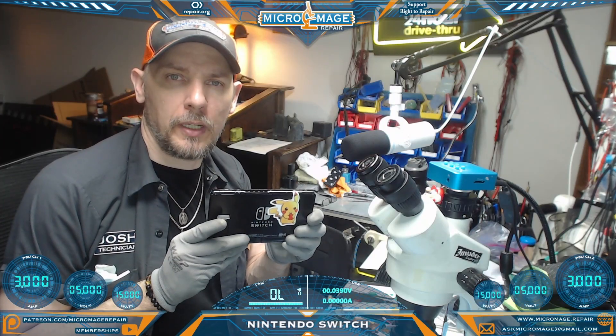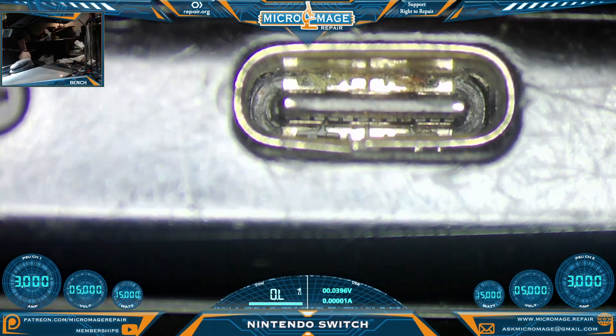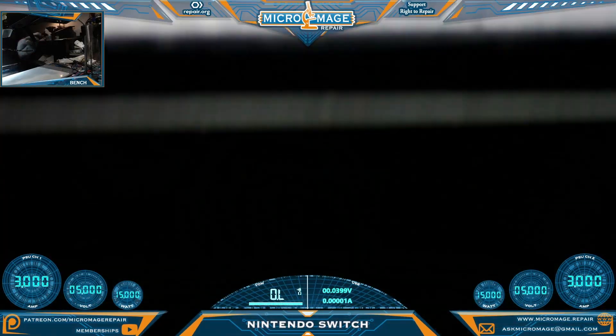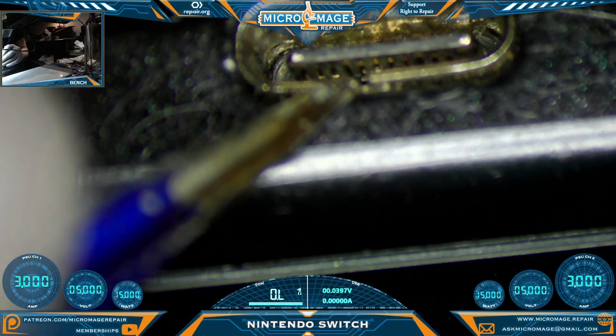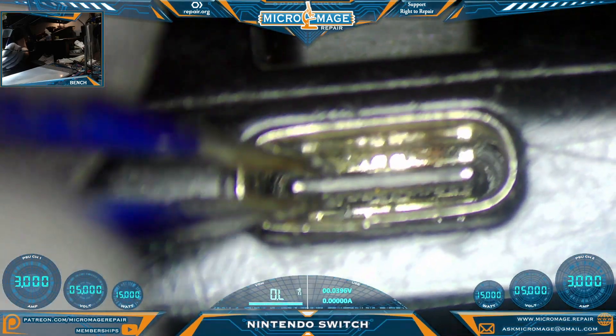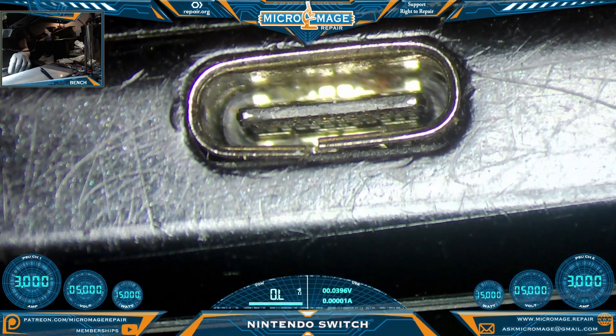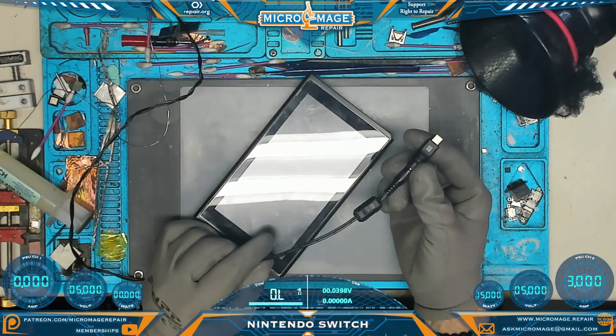Nintendo Switch — let me show you what's going on. Rule number one: we want to look at the port. It's a little dirty and has been torqued a bit. You can see a little separation on the shield, but it is solid in the middle. If it moves at all you generally don't want to apply power, but I think we're safe. Let's test on our benchtop PSU first.